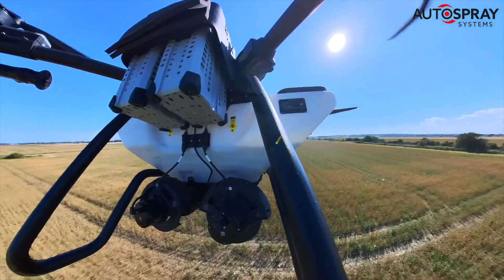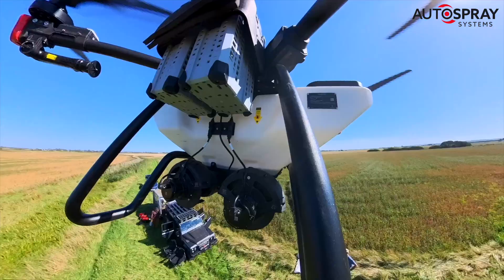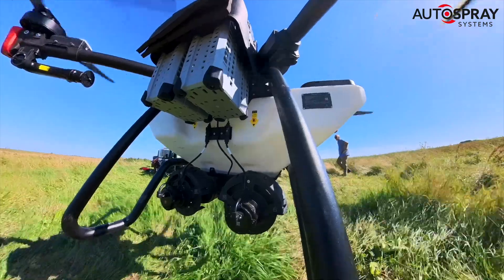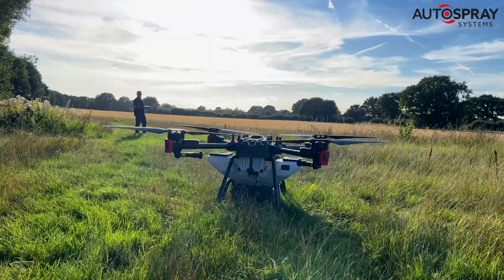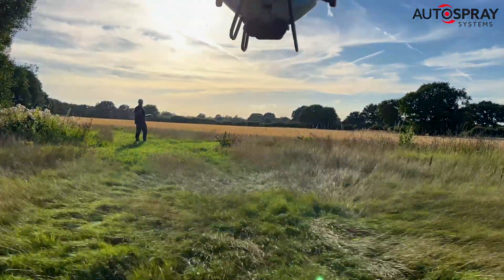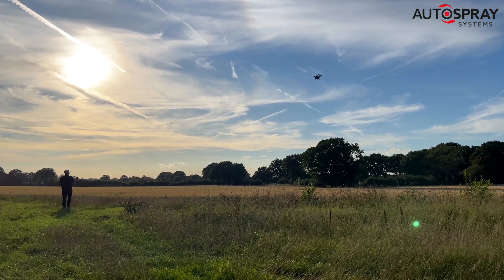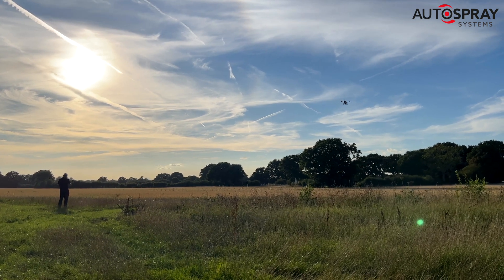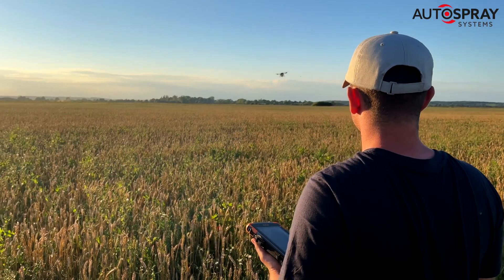The fields were in a variety of locations and ranged in size from 4 to 40 hectares, giving us a good spread to see how all these factors affected work rate. By Wednesday evening, as we wrapped up the last few hectares, we'd had plenty of time to get a proper handle on the P100 drone's true work rate. On the smaller fields, where we had to relocate more regularly, we were averaging 8 hectares an hour, and on the larger fields we were easily able to sustain 20 hectares per hour.